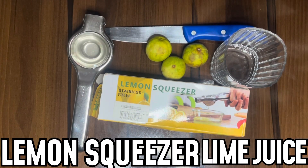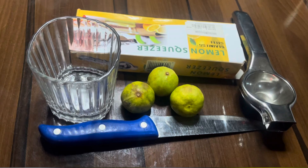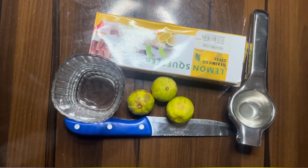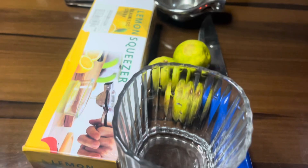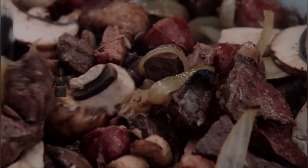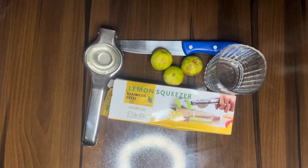Hey guys, welcome to this channel! My name is Kadi and this is Nox Kissing. In this video I want to show you how to use the lemon squeezer, which is stainless steel. I want to make my morning shots of lime juice, so let's jump right into the video. Welcome to my food channel, Nox Kissing — the channel is about cooking, kitchen etiquette, and equipment.